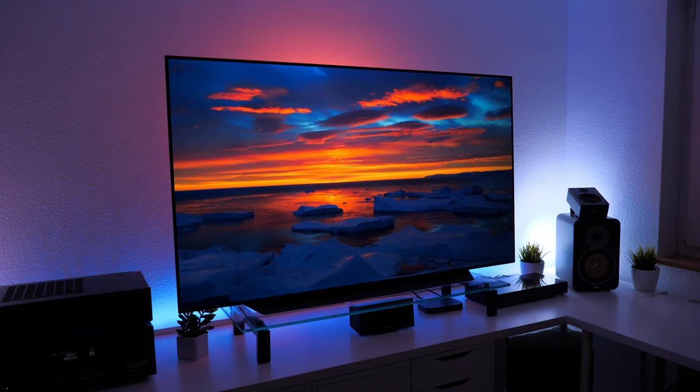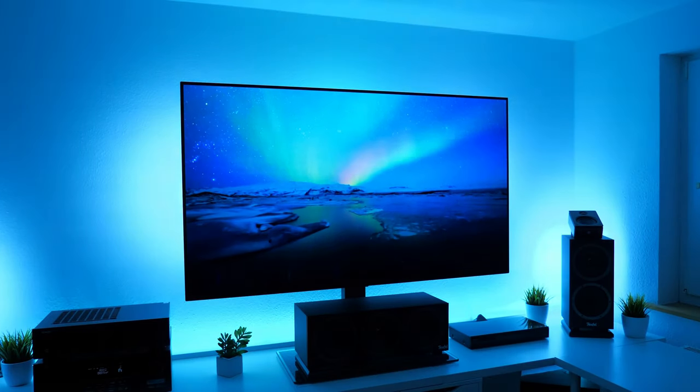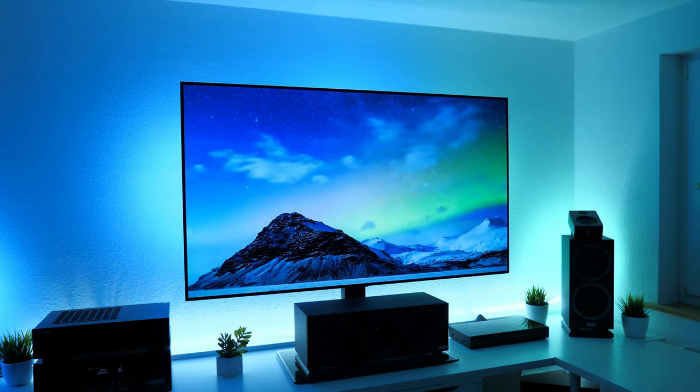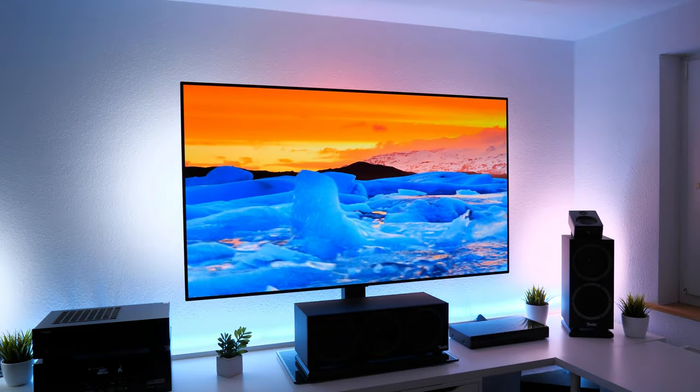In den letzten 4 Wochen hat sich einiges geändert. Im Tech Impression Video stand mein CX samt Standfuß auf einem Glas-Podest. Jenes habe ich nun aufgelöst und den TV an einem Ständer aufgehangen und mein Lautsprecher-Setup verändert. Falls ihr euch wundert, dass der TV mal mit Fuß und mal mit Ständer präsentiert wird – den TV-Ständer habe ich unten in der Videobeschreibung verlinkt.